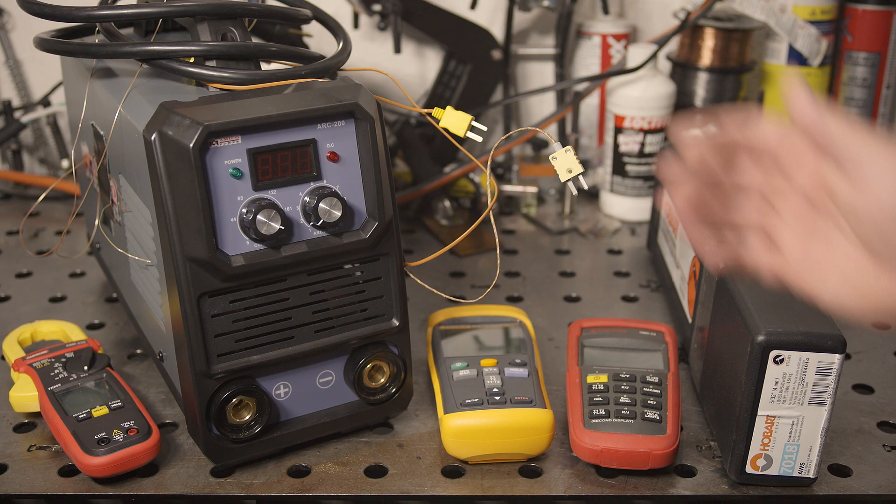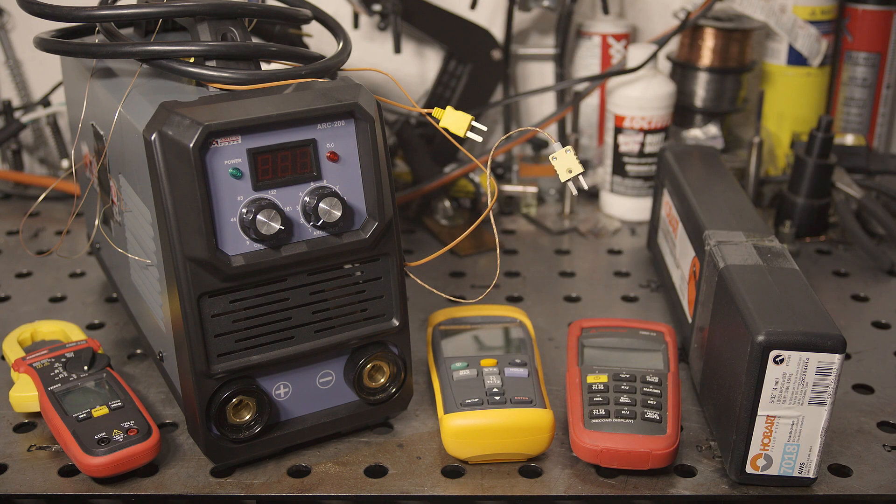Hello folks, this is the Amaco Arc 200. It is very inexpensive for a 200 amp dual voltage stick welder, particularly one that boldly claims an 80% duty cycle at max output.